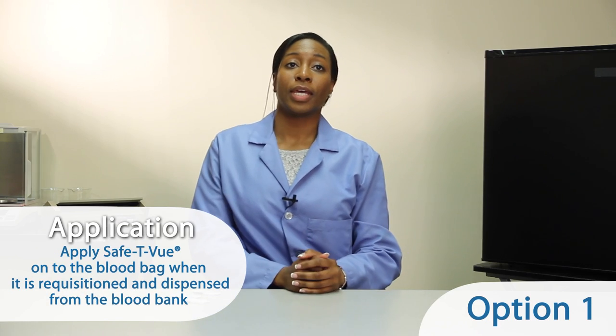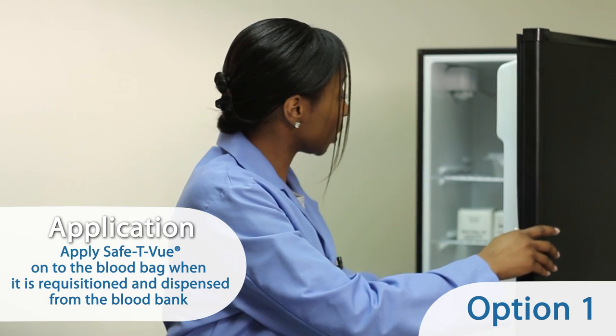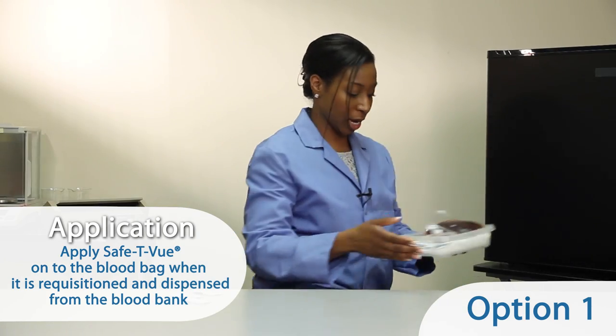You have two options of when to apply the safety view onto the blood bags. One option is to apply safety view immediately onto the blood bag when it is requisitioned and dispensed from the blood bank.